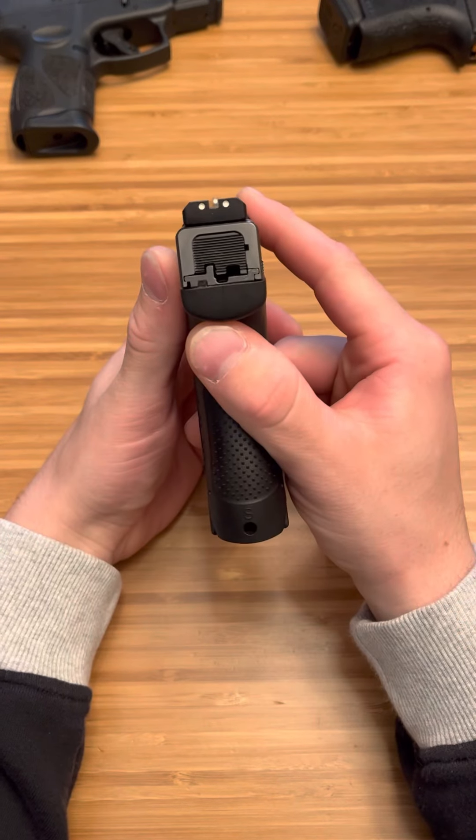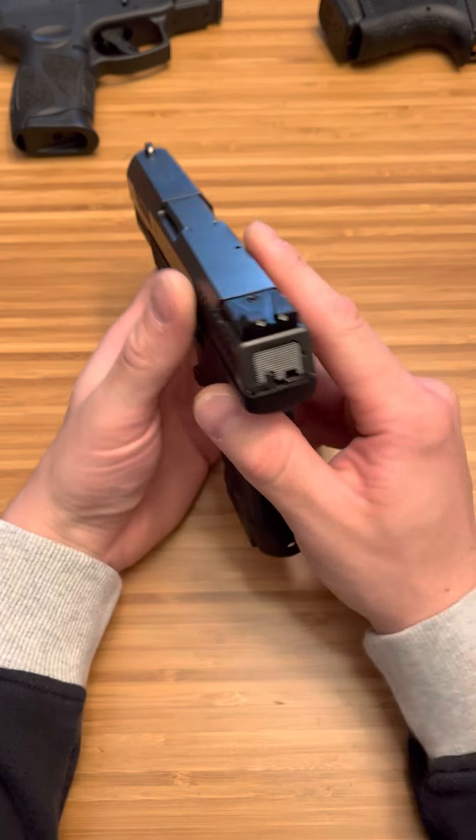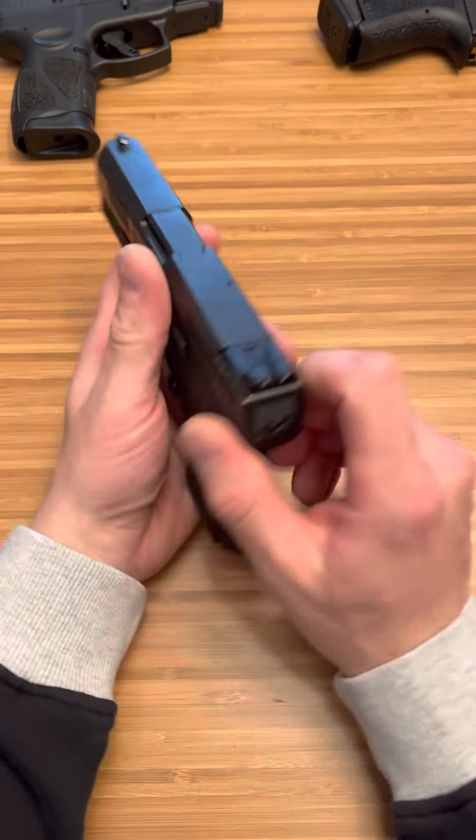The one thing I don't like are the sights, but we can swap those out. I mean they're accurate, they're just night sights that have to be charged up, so they're not always ready to go like tritium.